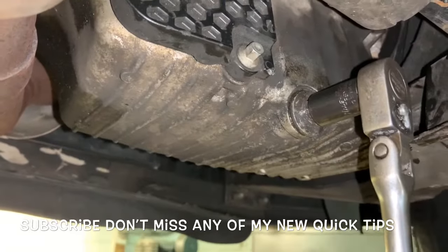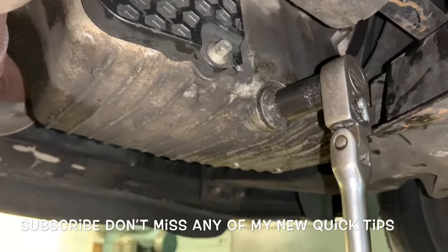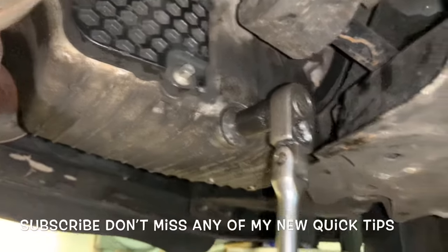A vice grip may work at times, but more likely than anything else you may strip it even worse. Thanks for watching.